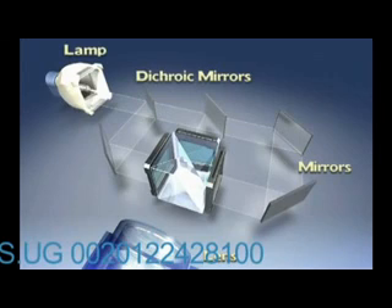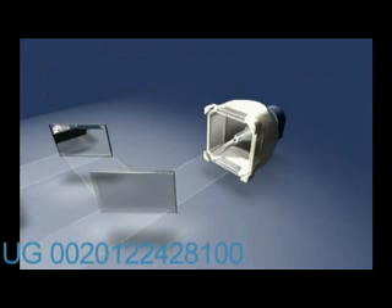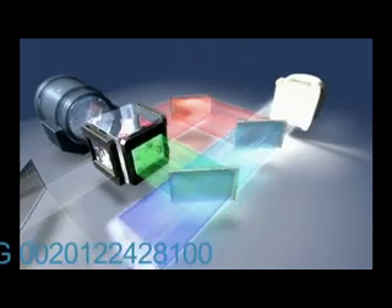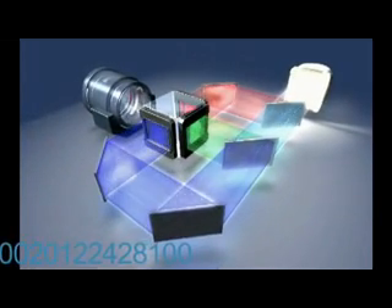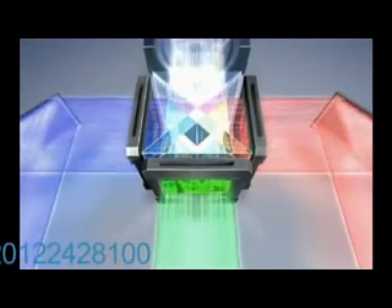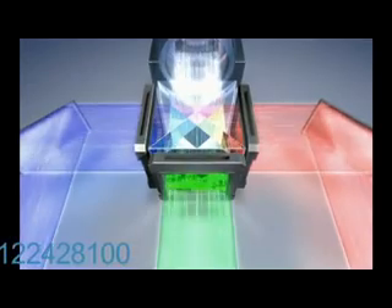Lamp light is divided by dichroic mirrors into the 3 primary colors of light: red, green, and blue. Dichroic mirrors are special optics that reflect certain colors while allowing other colors to pass through. For example, first, red light is reflected towards the red LCD. Green and blue light easily passes through this first dichroic mirror. The second dichroic mirror divides green and blue, completing the separation of 3 beams of light. The 3 beams are then directed towards the 3 dedicated LCD chips.